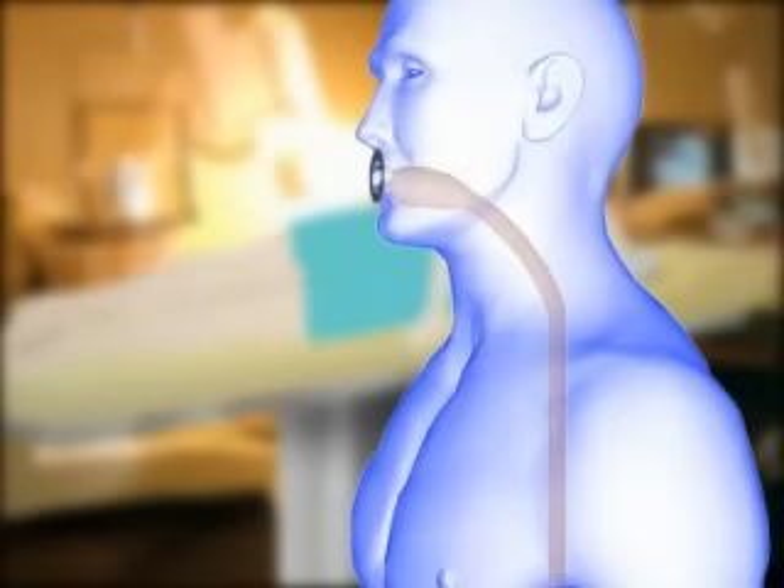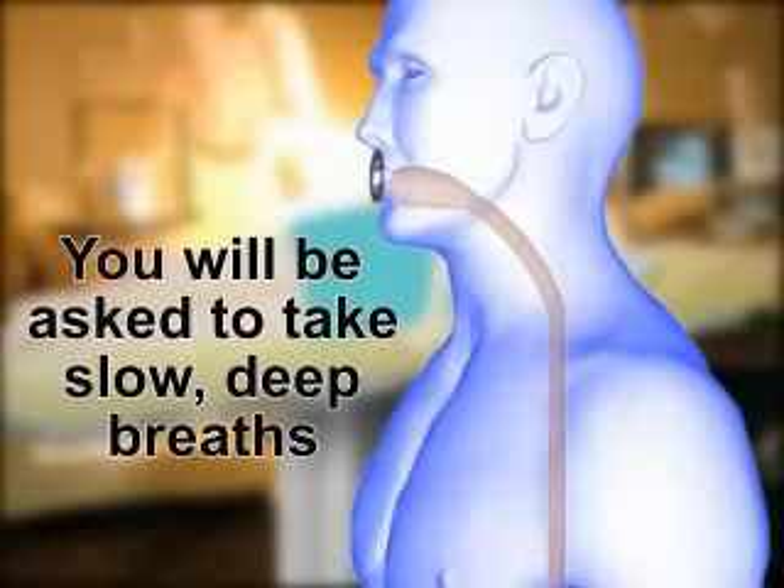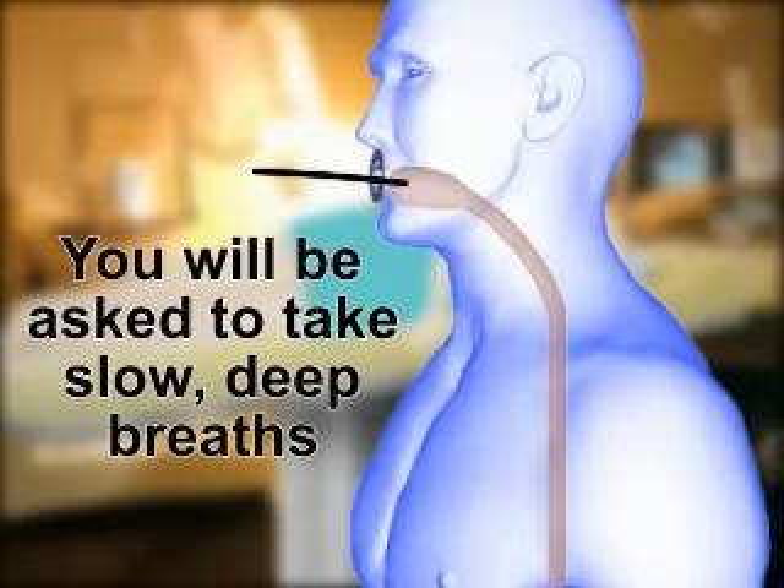In order to help relax the muscles in the back of your throat and help open up the passageway, you will need to take slow, deep breaths. You will then be instructed to put your chin to your chest and open your mouth. As the doctor begins to push the tube in, you will be asked to swallow. Swallowing makes the tube go down more easily.